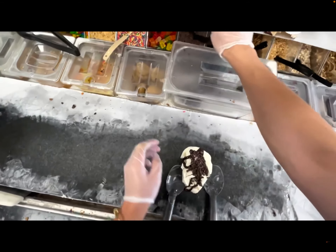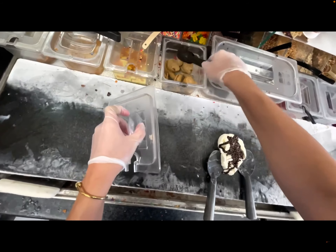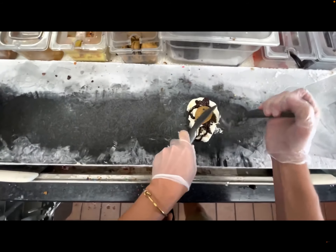The other day I made a poll so we can decide to make an ice cream together. It was actually a couple of polls, and you guys chose the ice cream to be sweet cream ice cream.